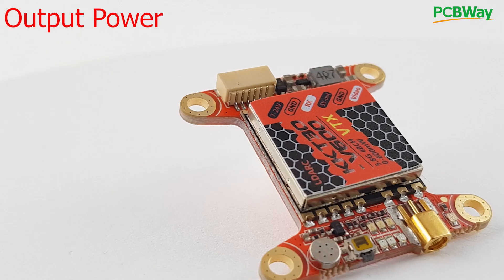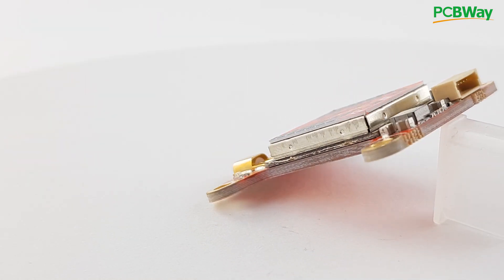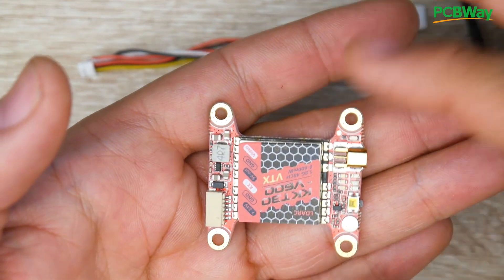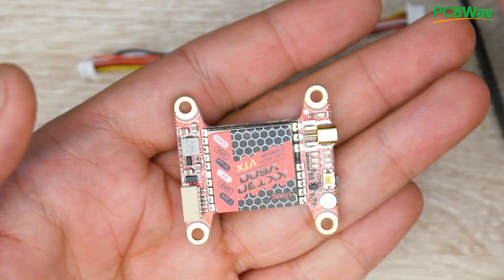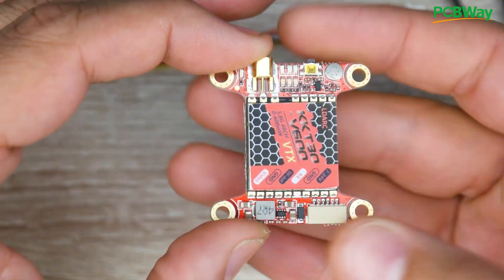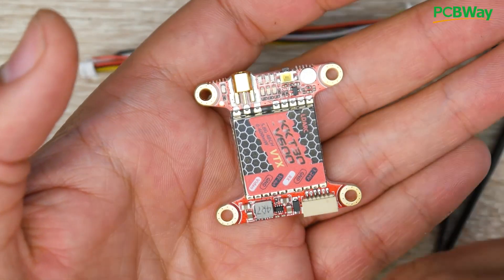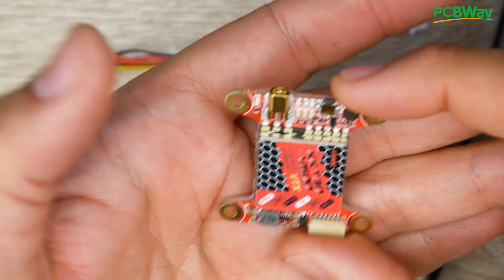The output power levels are 25, 100, 200, 400, and 600 milliwatts. The input is 7 to 24 volts — I highly recommend not giving it more than 4S raw battery voltage. It does have a 5-volt regulator rated up to 1 amp, which is really nice especially for FPV wings. The mounting size is 30×30, and for protocol it uses IRC Tramp, which lets you control output power and channel through your OSD.